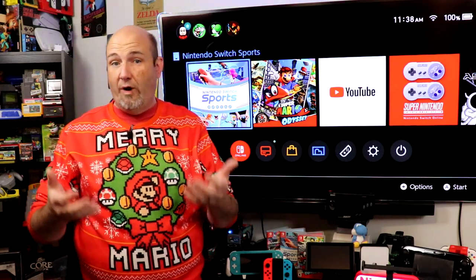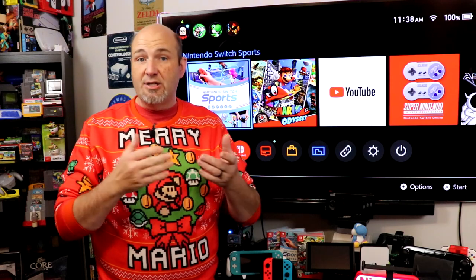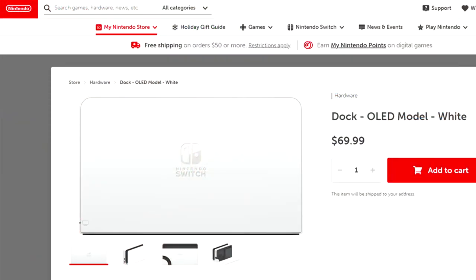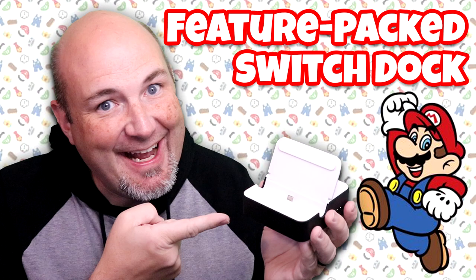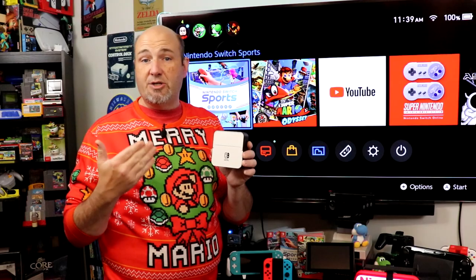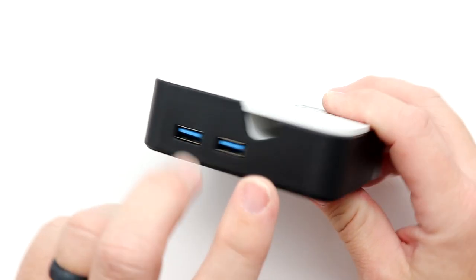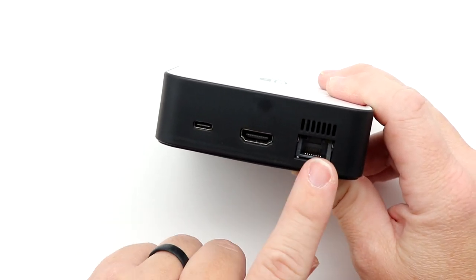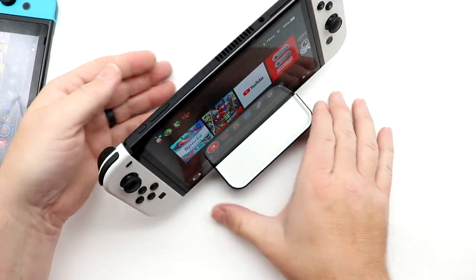If you want to connect your Switch or Switch OLED to another TV, you need another dock. The stock Nintendo dock isn't cheap, and quite honestly it's just not worth it for a hunk of plastic. I recently reviewed the ESOI dock, and I absolutely love it — it's available on Amazon for under $40. It provides all the same benefits as the Switch OLED dock: three USB ports, an Ethernet port on the back, and it works with both the Switch and the Switch OLED. It's compact and you can use it to connect to another TV in a bedroom, kid's room, game room, or man cave. You can even take it with you given how portable it is.